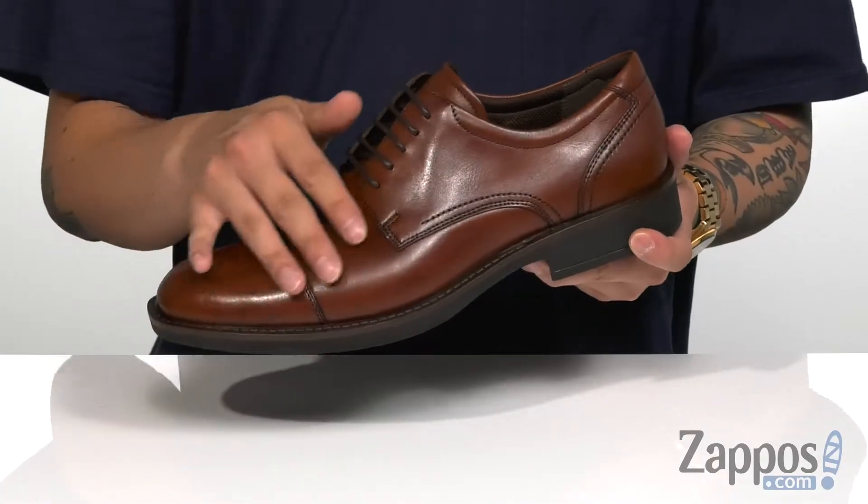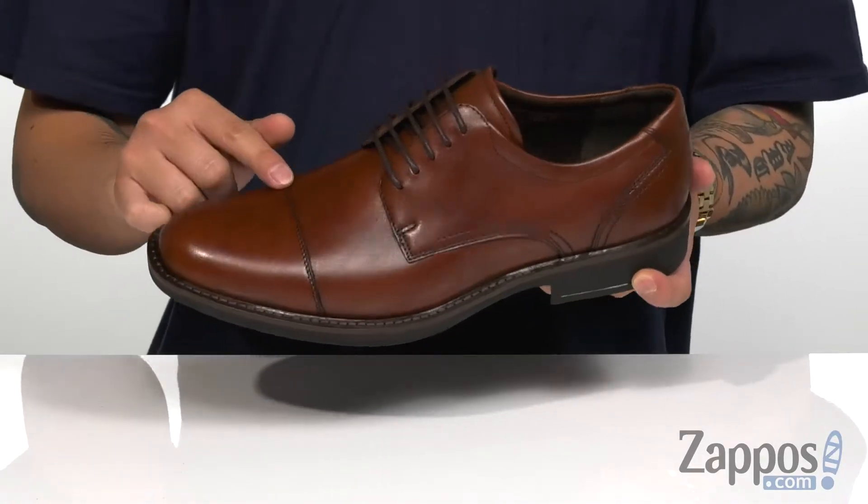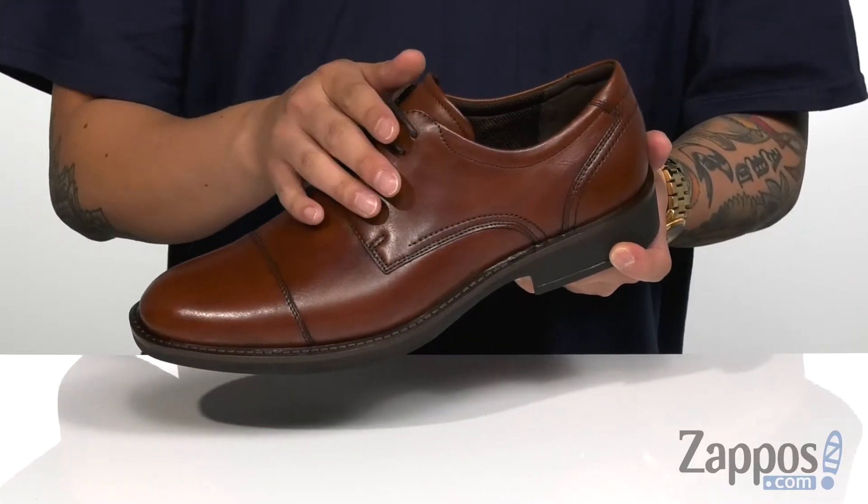This dapper dress shoe from ECHO features a smooth leather upper with cap-toe stitch detailing for a pop-up style, and a traditional lace-up design that provides a secure fit.